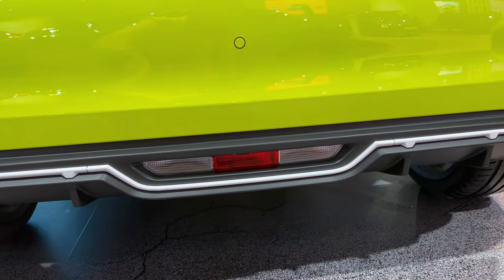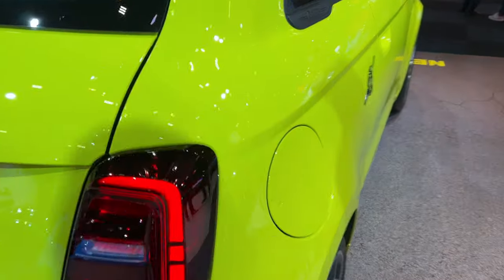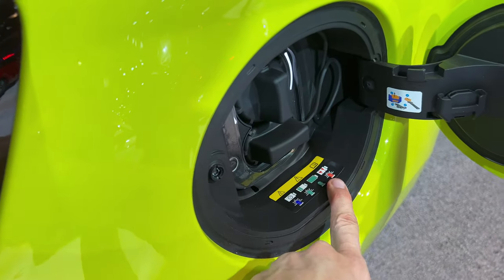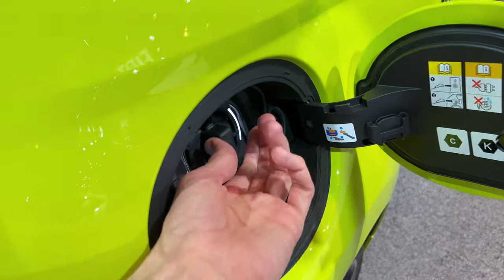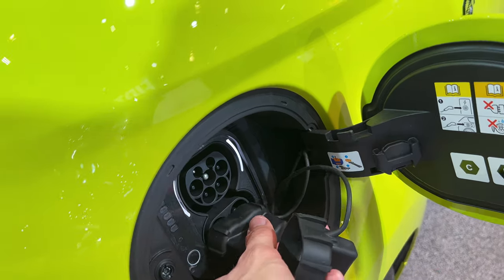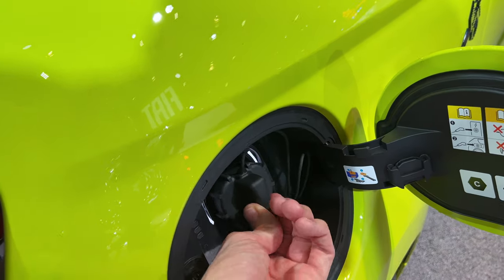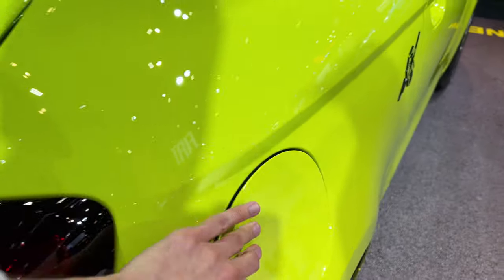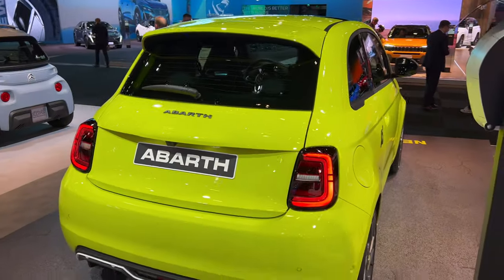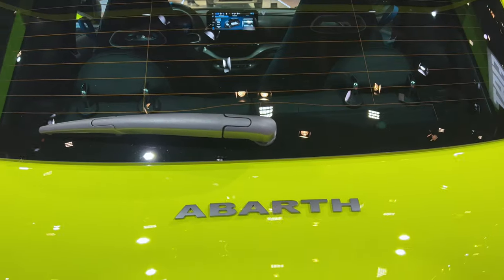Let's move to the side — press here and you can see the charging. So over here you have the Type 2 for AC charging, and then the combined CCS for fast DC charging. Let me just put this back — you can hang that there. And there we go — gorgeous little electric car. Now let's show you the cargo space, boot space, whatever you call it.